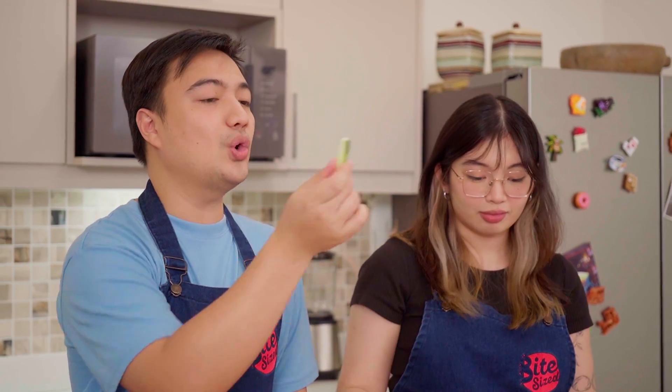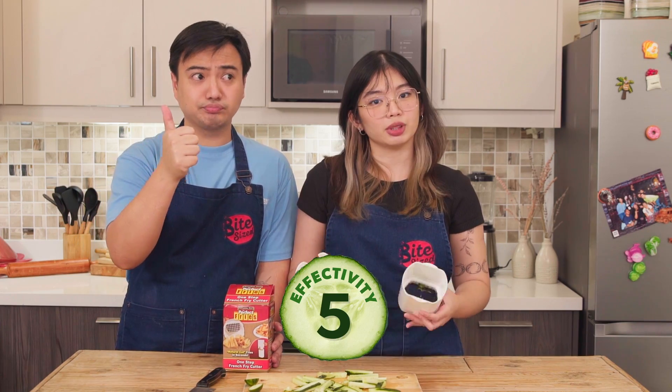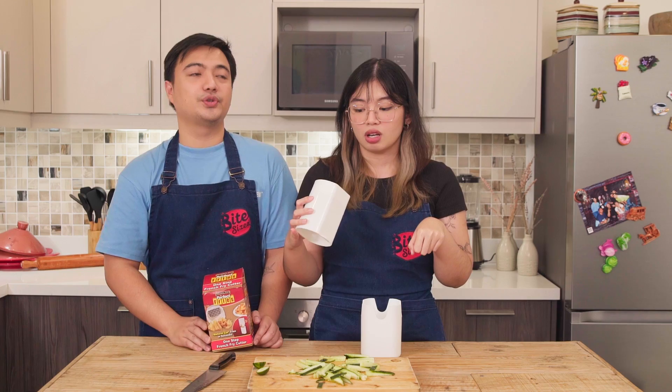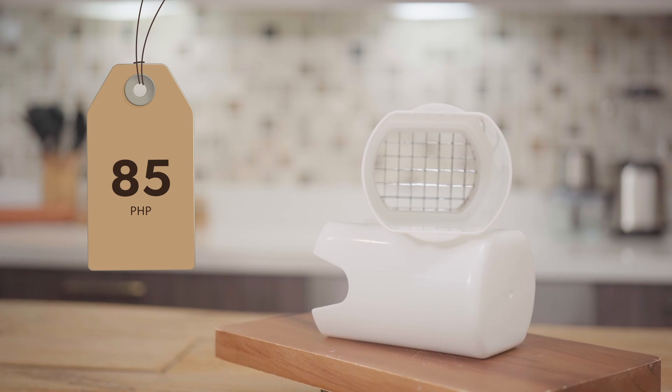Alright, let's rate this gadget! Effectivity — I will give this a five, because it's perfectly fine. Cleanability — it's probably hard to clean. It has a box, so if you don't have enough water pressure, you can't get it clean. So probably a two. And for affordability, according to our producers, that is 85 pesos — not bad!